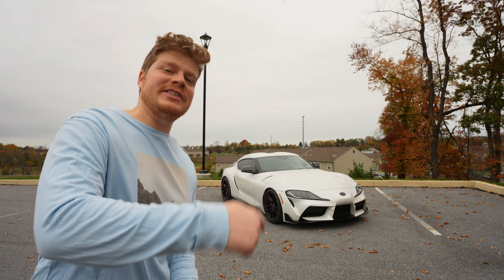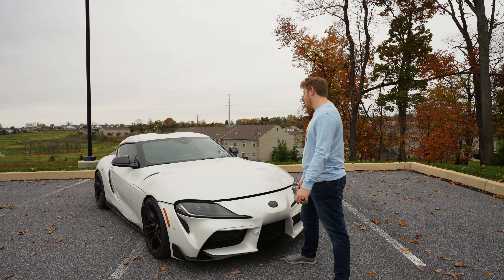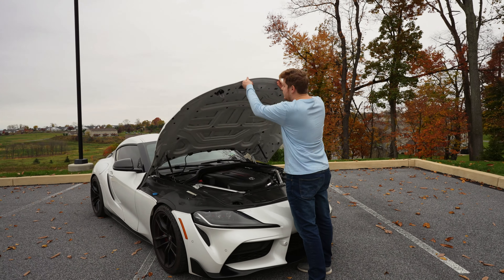Everything I hate about the Supra, part two. Let's just get right into it. Please excuse how dirty it is — I have not washed it in weeks.